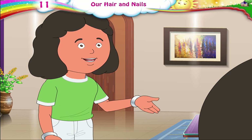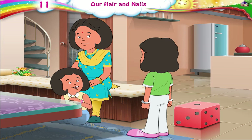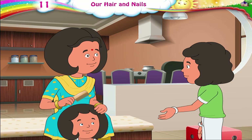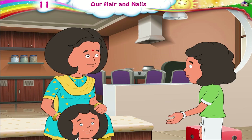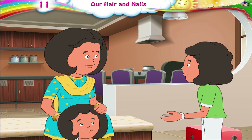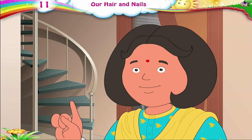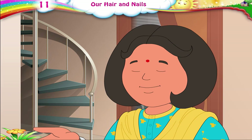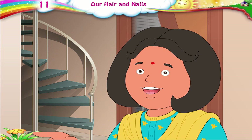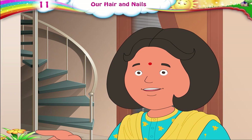Riya, hurry up. We have to go to play. One second, Julie. Ma is just going to comb my hair. Aunty, you combed Riya's hair so nicely. Will you comb my hair too? My hair is in such a mess. Sure, Julie. We all have hair on our heads. To keep our whole body clean, we must take care of our hair also. Sit down, Julie. I will first finish with Riya's hair and then do yours.